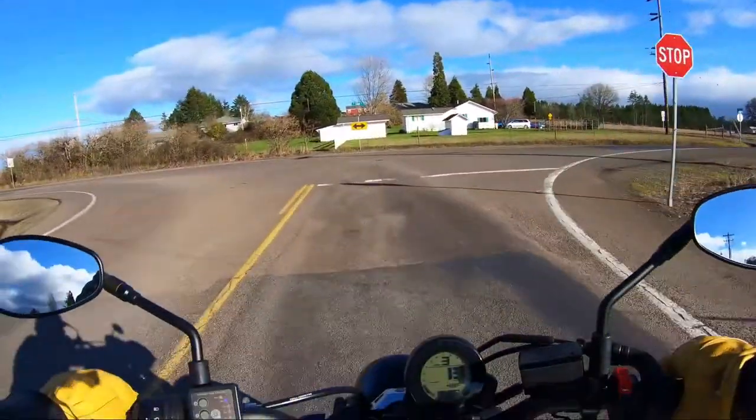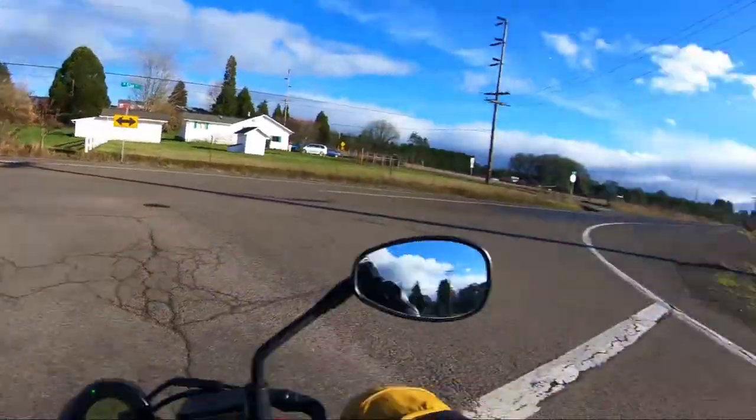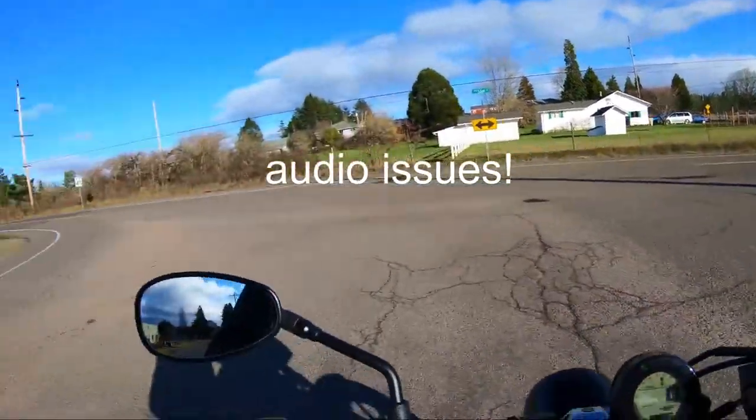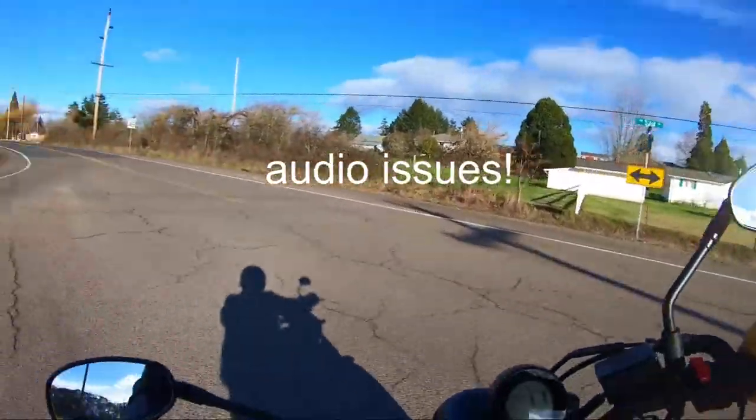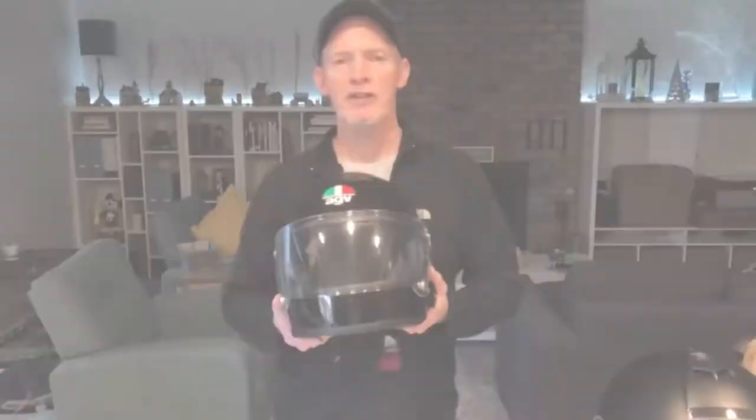Otherwise, the helmet is awesome. The field of view is way better than the LS2 — side, everywhere, every way, up, down, sideways.